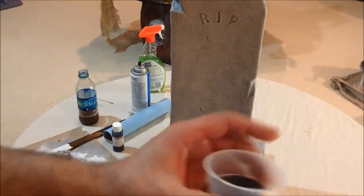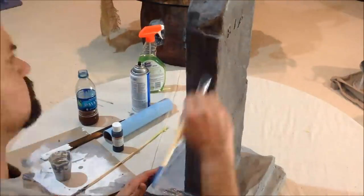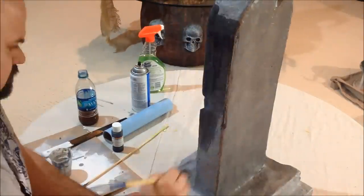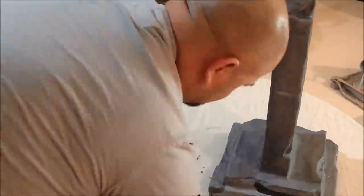Once that's completely dry, we're going to come back in again with a very watered down black paint and cover the whole thing just like we did with the gray. Spread the watered down black paint all over the stone and then come back through with a paper towel and wipe it off. This will darken down that gray so it's not so bright.